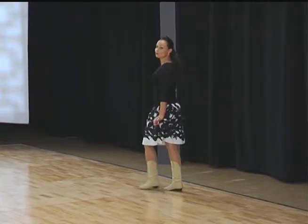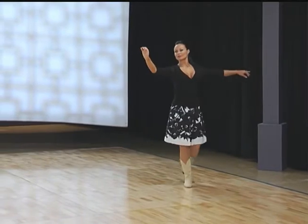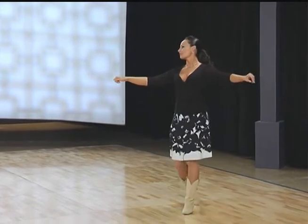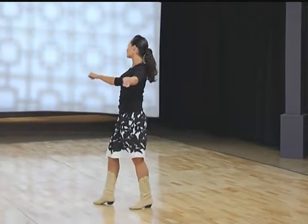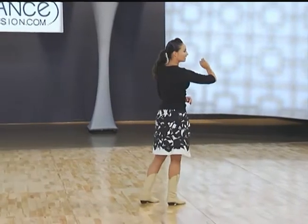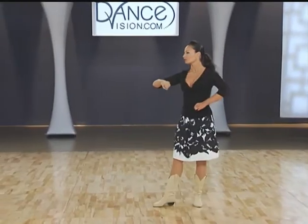Let's take a look at that one more time. We have forward right, forward left. Two curved triples: right, left, right; left, right, left. Pivoting: forward right, back left, forward right, back left, forward right. Curved triple: left, right, left.